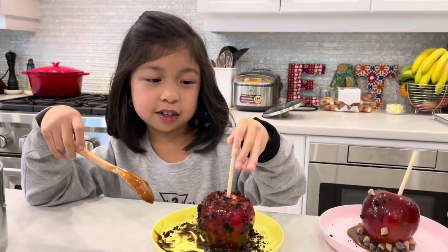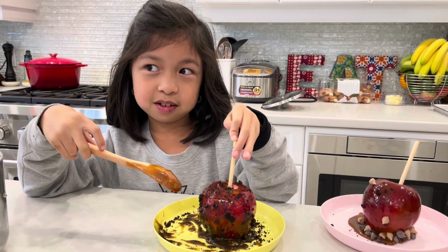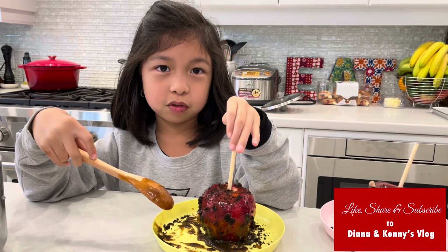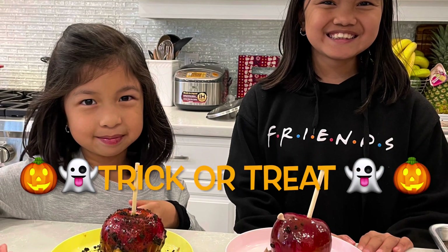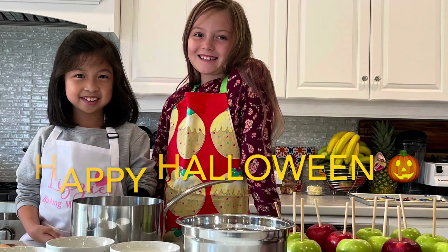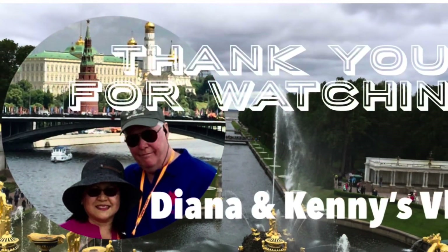And this is the final product of the caramel apple. But Chloe left. I hope you liked this video. Subscribe and comment down below. I'll see you in the next video. Bye. Thank you, Vanjie, for being so patient with the girls. You are a good teacher. We had a great time. Bye.